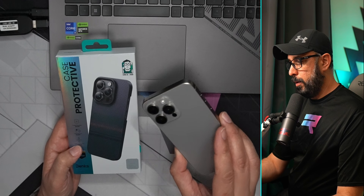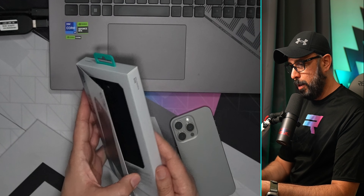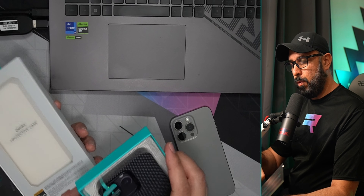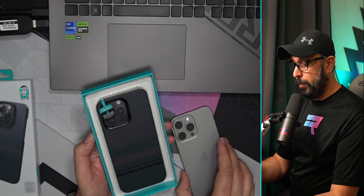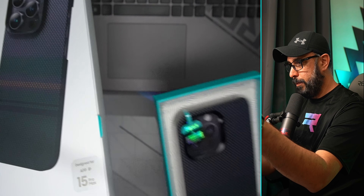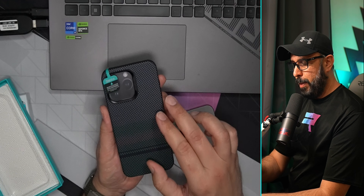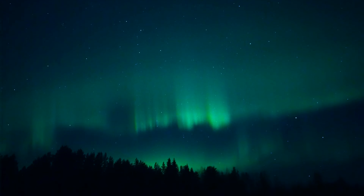Right now we're going to take a look at the case — this is the iPhone 15 I have right here. Opening it up, this case is made with DuPont Kevlar 600D aramid synthetic fiber material, which is very strong, resistant, and also helps dissipate heat from the iPhone. The color is inspired by the aurora borealis phenomenon, giving it those blue and green tones.